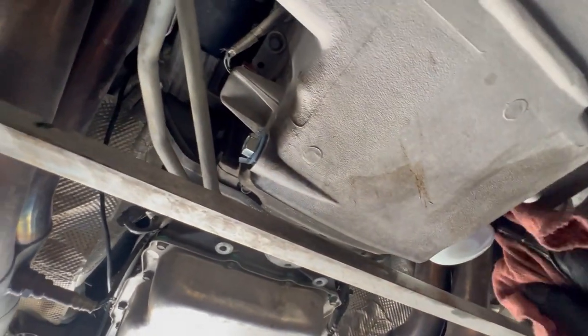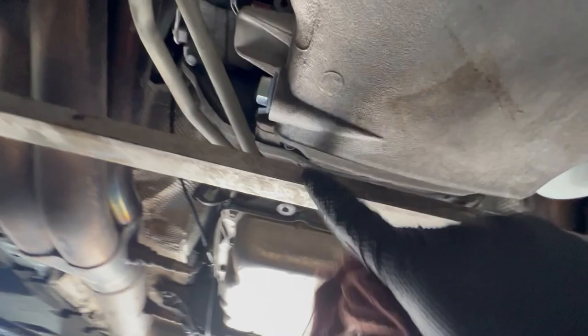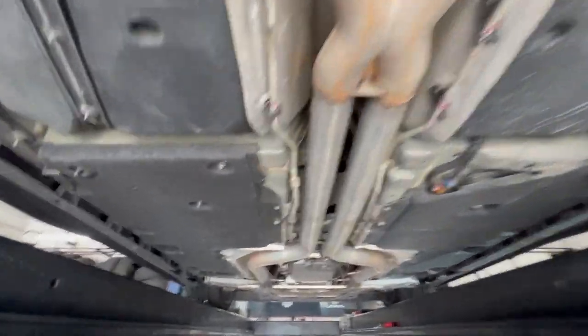Alright, so our new drain plug is in, car is running right now to have pressure running through the system to make sure it's not leaking. Looks like it's holding - no leaks anywhere. Going to clean up the area, got that exhaust hanger put back up like I was telling y'all about. I'm gonna go ahead and drop the car, check the hole, and we're good.